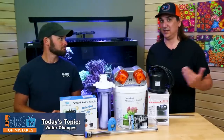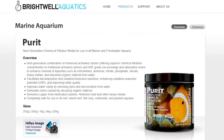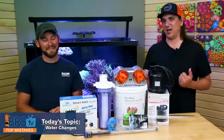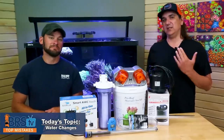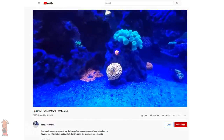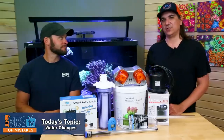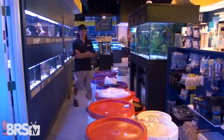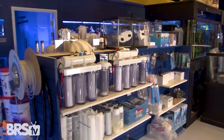Doing a 50% water change on a thousand-gallon tank maybe just isn't even an option — you probably don't have 500 gallons of water sitting around. In that case you can use media to take stuff out. Purit is a resin that will take out heavy metals. In Enrico's case he was able to use Purit and the tank just turned around. So really think about other solutions: if you can't do a large water change, having something like that on hand just in case is a great idea.